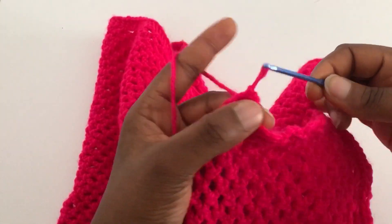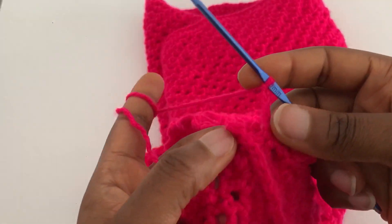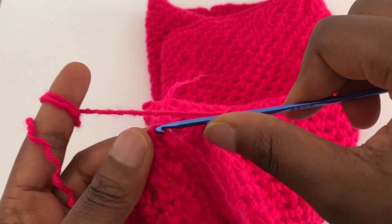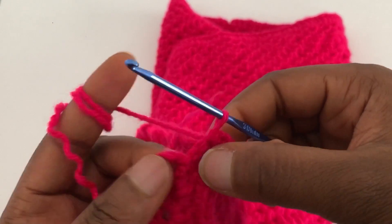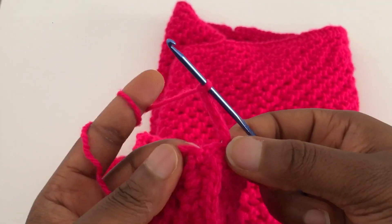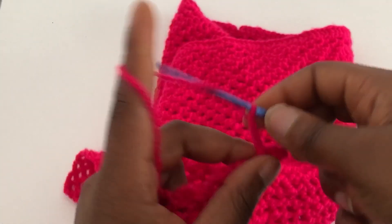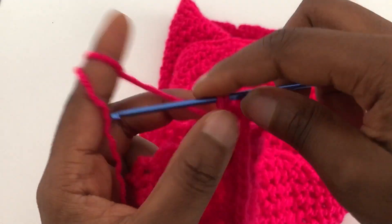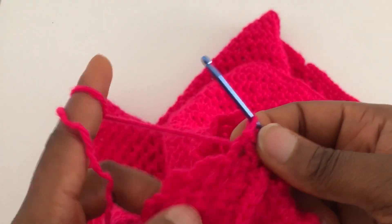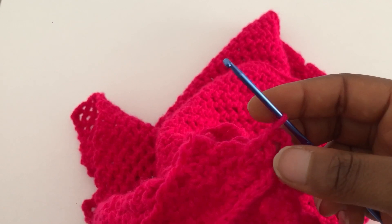Slip stitch into the next space, chain four, slip stitch into the next space. At the end of the row, slip stitch into the chain five from the beginning. For the next row, chain five, slip stitch into the next space, chain four, slip stitch into the next chain-four space. Just keep repeating the mesh stitch — alternating chain four and slip stitch — until you have the length you want for your sleeves.